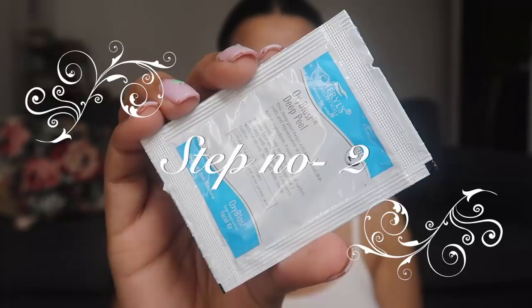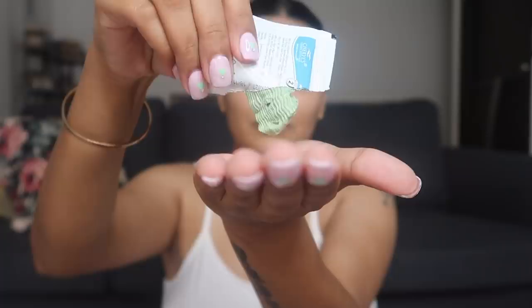Now we'll move on to our second step, which is sachet number two. It's called Sheryl's Cosmoceuticals Oxiblast Deep Peel. This deep peel helps exfoliate dead skin cells and rejuvenates skin. Apply it to your face and neck, massage for a couple of minutes, and then wipe it off with the same towel.